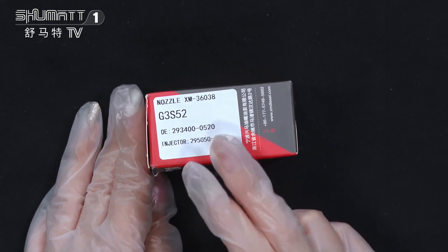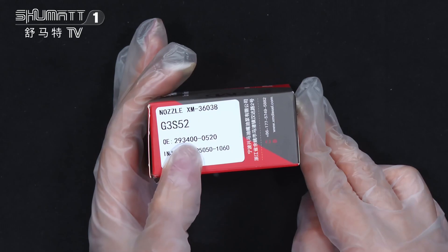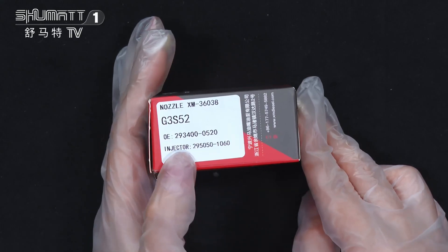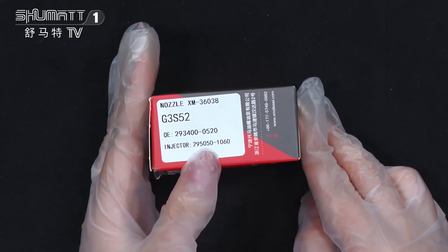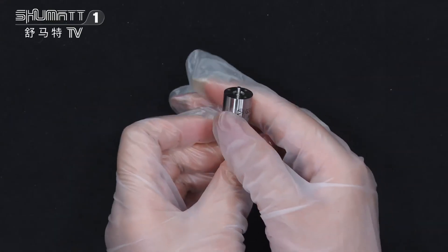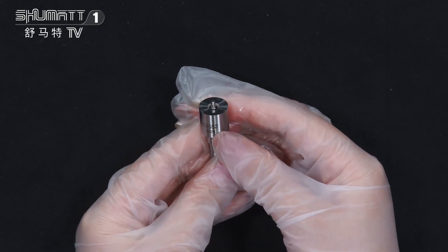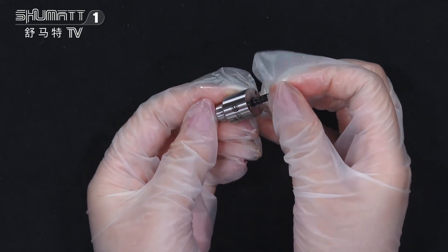The label information includes product code G3S52, OE number 2934000520, and plug cable injector number 2950501060. This is the inside packing — very safe. You can also see the brand logo and product code G3S52 here.